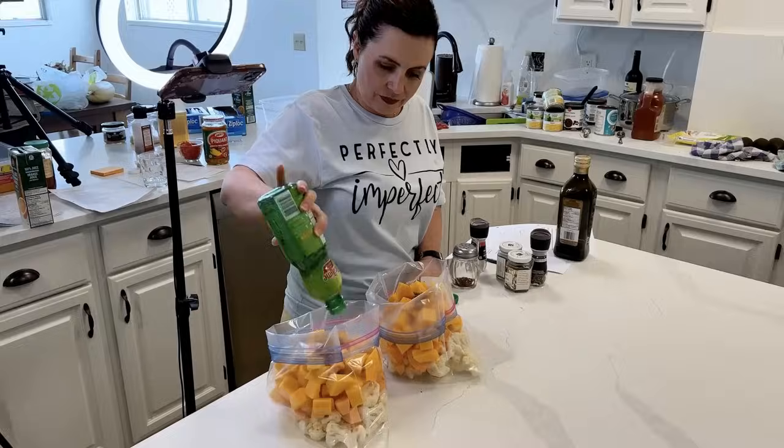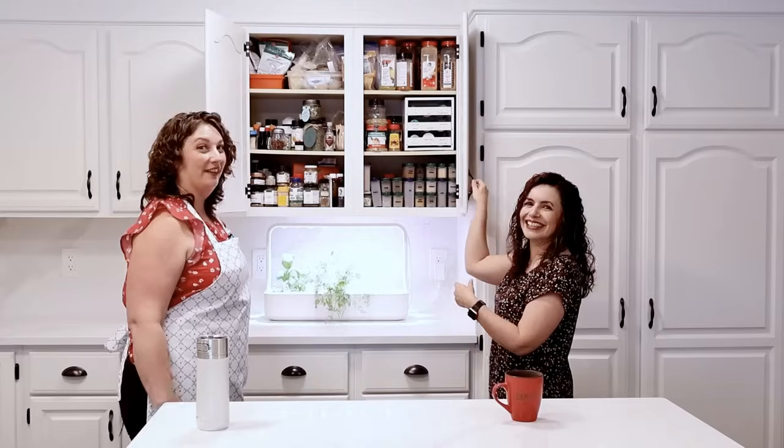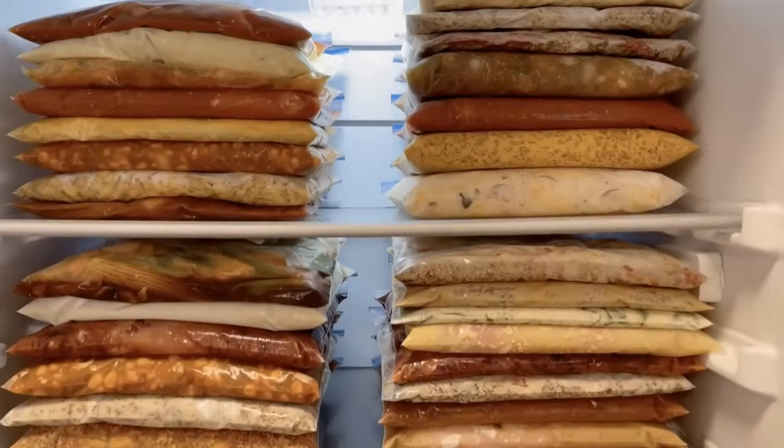Stick with us today and we're going to show you how easy this can be, and the recipes we're using today are kid approved. There are a lot of things that are important when it comes to freezer meals — kid approved is one of them — but you also want easy to put together. We've purposely chosen seven recipes today with the intention that you would double each of these recipes so you'll end up with two weeks worth of meals and not have to think about what to make for dinner for half a month.